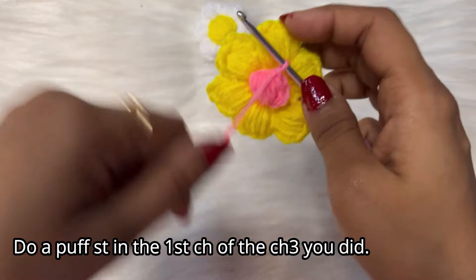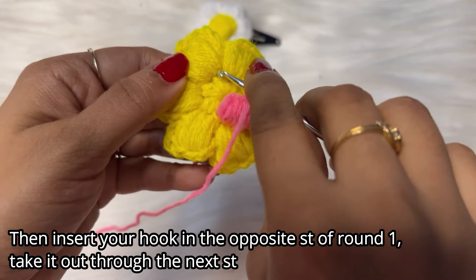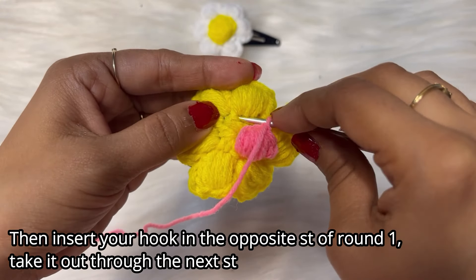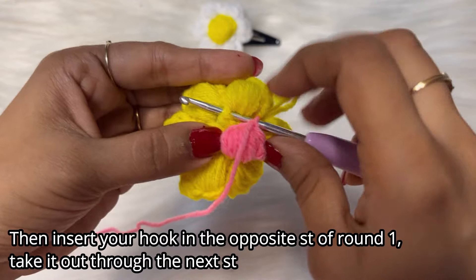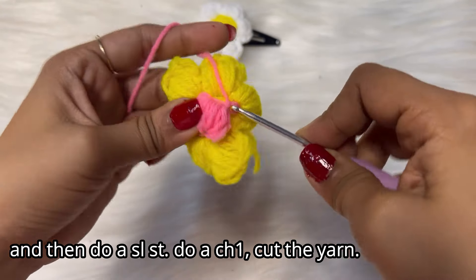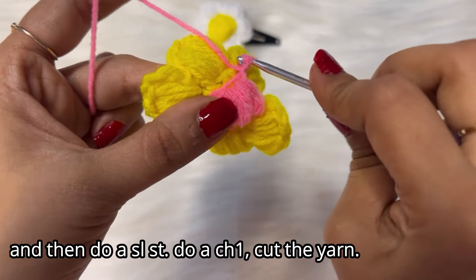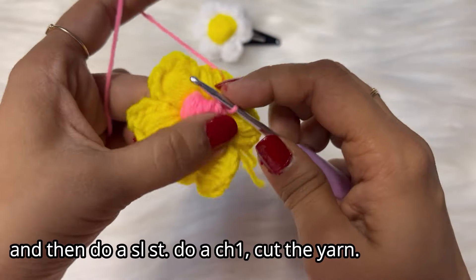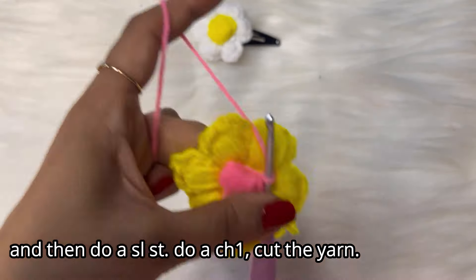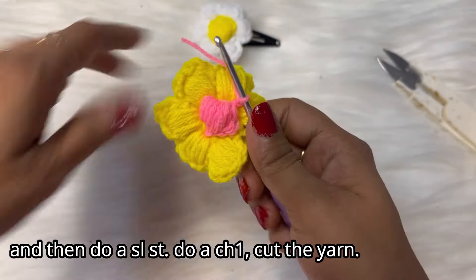Now insert your hook in the opposite stitch and take it out through the adjacent stitch, pull the yarn through those stitches and do a slip stitch. Do a chain one — done! Now cut the yarn. I hope it was easy to follow — our flower pattern is ready.